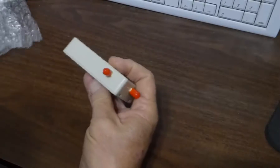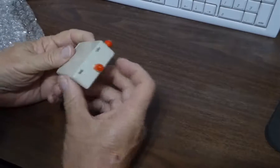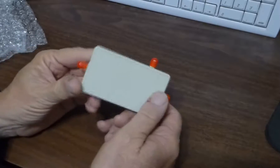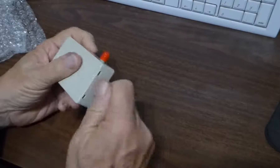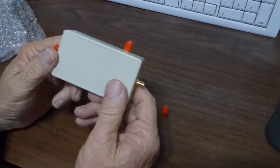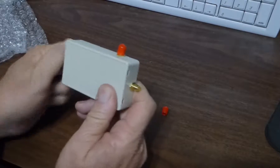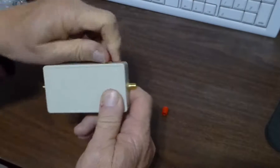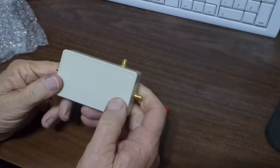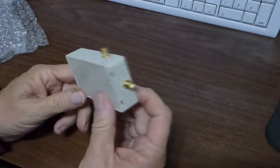It's wrapped up in a double pack like the other one. This one's a little nicer in that it's in a box. The box is plastic, however, so it's not that different. Again, SMA connectors on the thing. And this one's supposed to go up to 2500 megahertz, I think. So we'll check that out and see if it matches the specs.